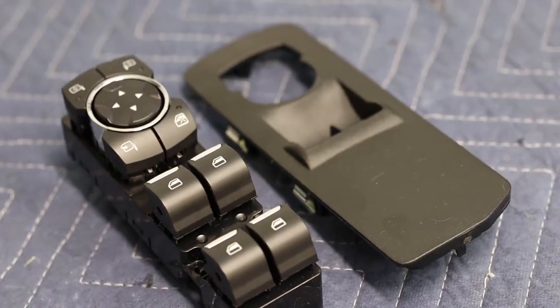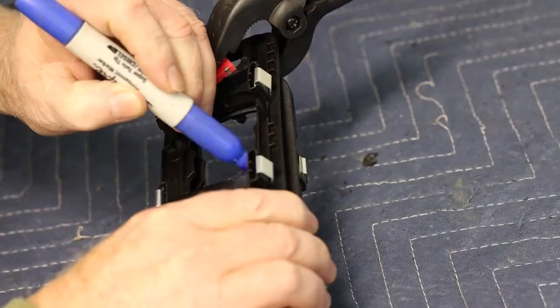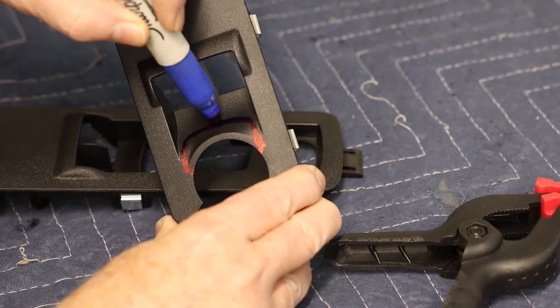Unfortunately, Ford doesn't make a switch bezel for regular cabs with a power mirror switch cut out, so I had to modify my existing bezel.